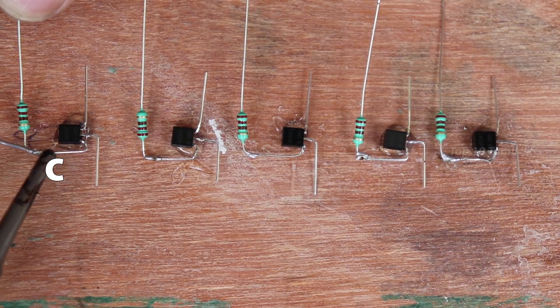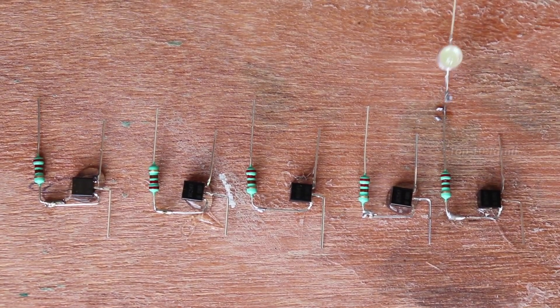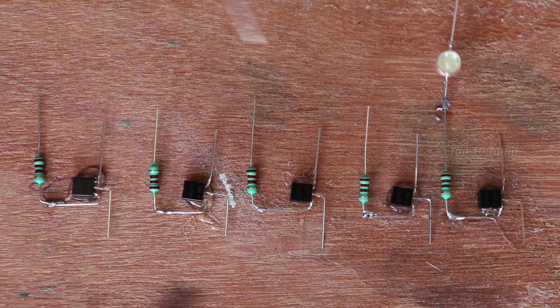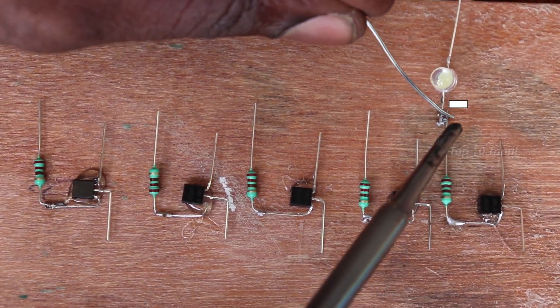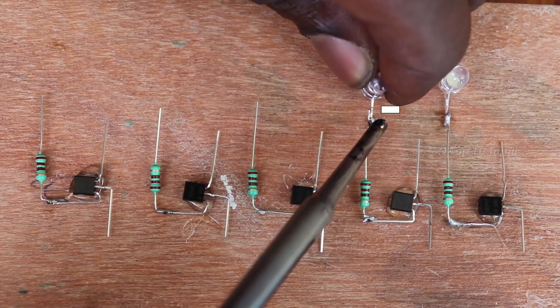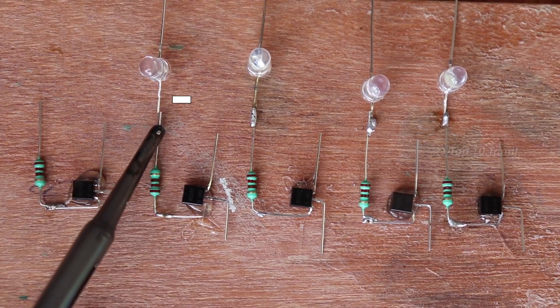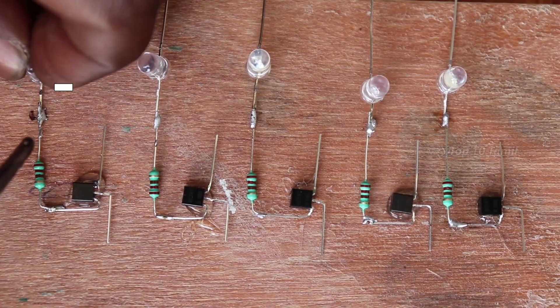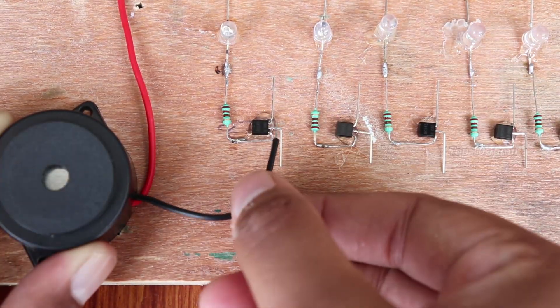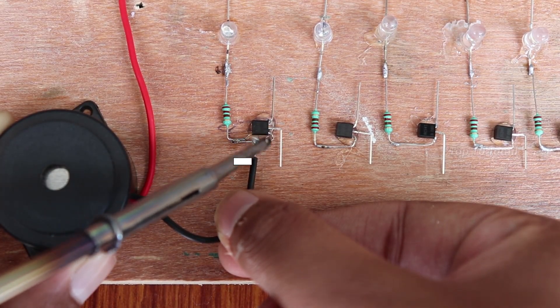We will fix the over-resistor. If you have LED lights, you can choose the color configuration. We will fix the top part. We will fix the minus part. If we fix the negative part, we will fix the negative part of the LED connection.